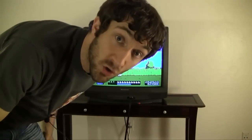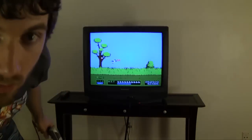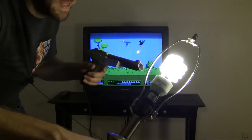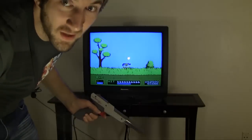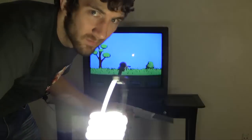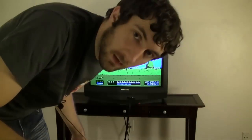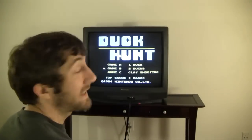There's a popular myth that you can just shoot a light bulb and it'll kill everything. Let's just disprove that right now. It doesn't work. Darkness prevails again — light doesn't win. Only one game left. We've got Game C, also known as clay shooting.